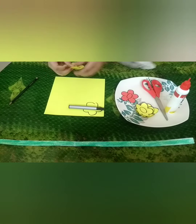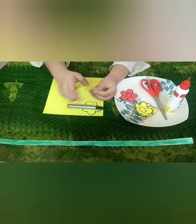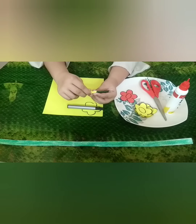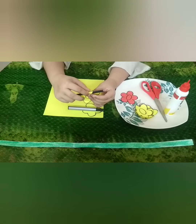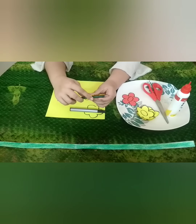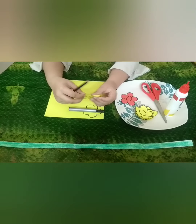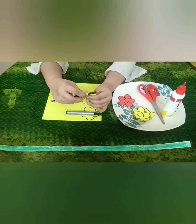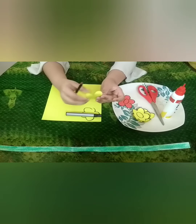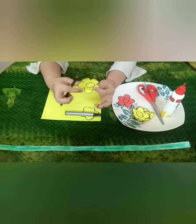Then, we will curl the petals with the help of the pencil. This tiara is so simple. I have done.